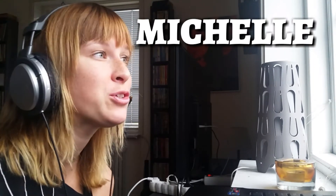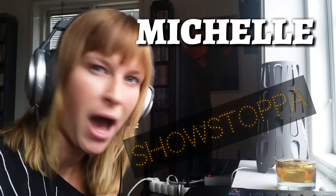Today I will be reacting to The Next Step — Michelle dancing her national solo, Showstoppa. This has been requested for a while and I finally got around to it. I'm sorry you had to wait, but now I'm here. I love The Next Step and I love the routines and the concepts, so I'm very excited. Remember to go to the original video — the link is down below — and go to The Next Step and subscribe. Let's go!